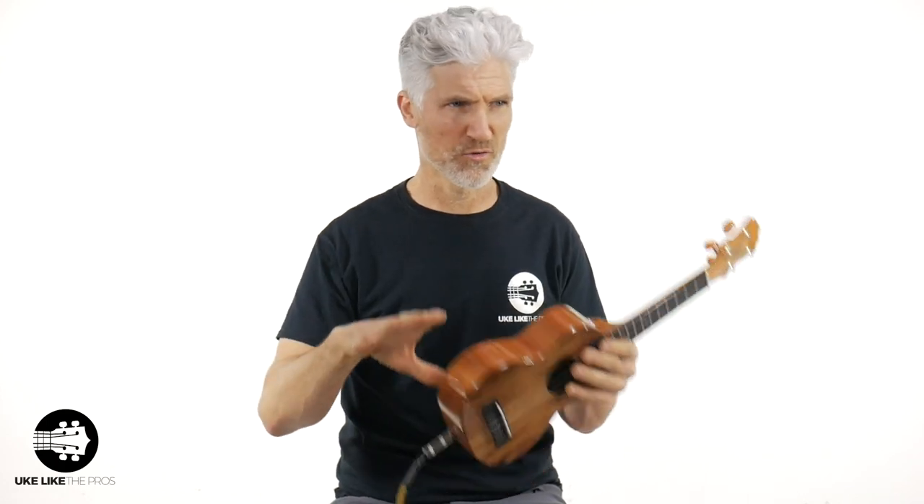In this ukulele tutorial, I'm going to show you how to play the real strum pattern to 'Lava,' one of the greatest ukulele songs ever written. And trust me, it is not the island strum.